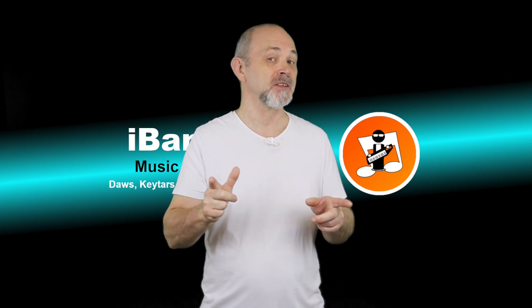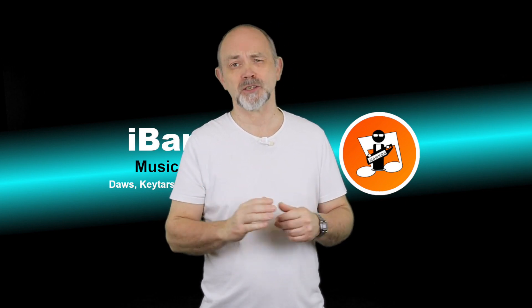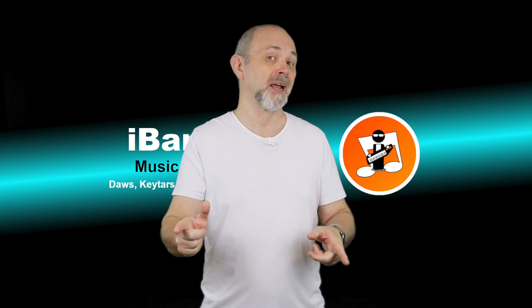Hi, my name's Trev Hutchings and this is how to spot record, professionally known as punching in and punching out, in BandLab.